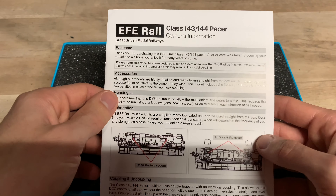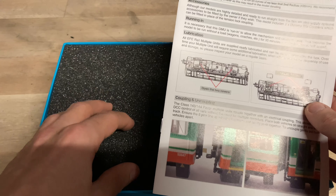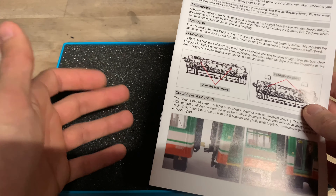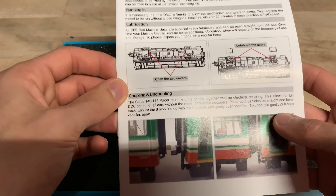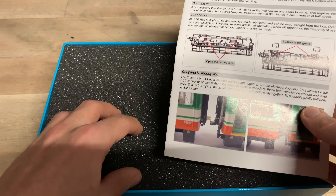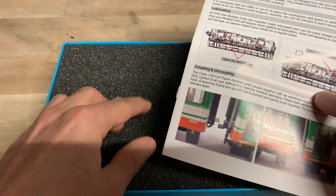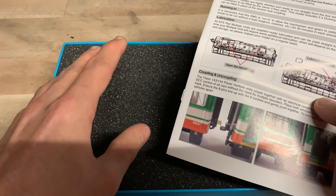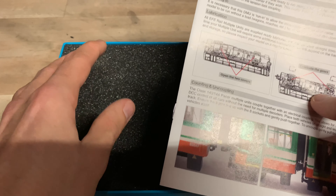I'm not entirely sure if Bachmann really were supposed to be able to produce this. The tooling in here is the RealTrack tooling, but it's just been slightly modified — mainly probably with the electrics and stuff like that. So the details are probably going to be the same as the RealTrack version, but the inside might be a bit different.